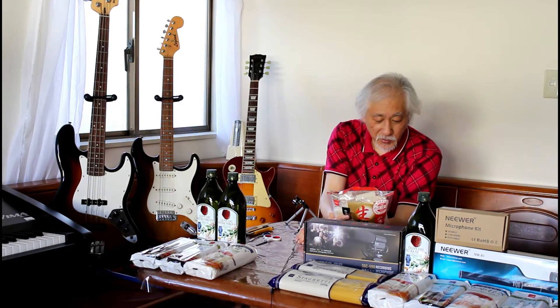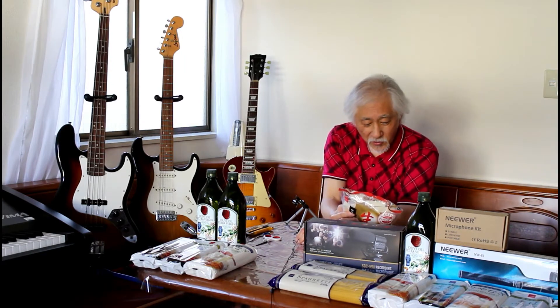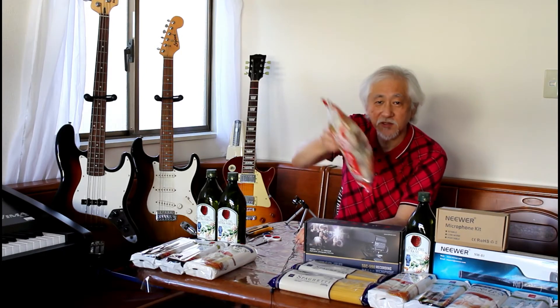Looks like you could put it in the microwave, you could put it in your toaster oven, or you can boil it. That's what the pictures look like.